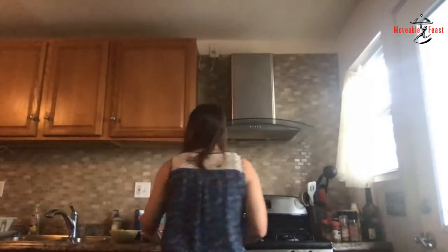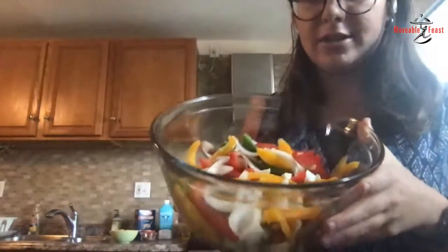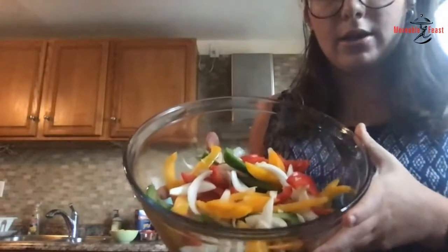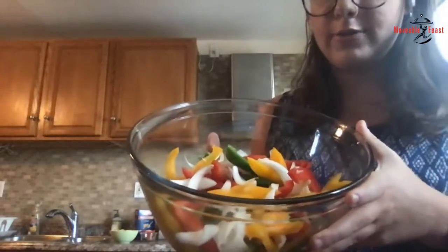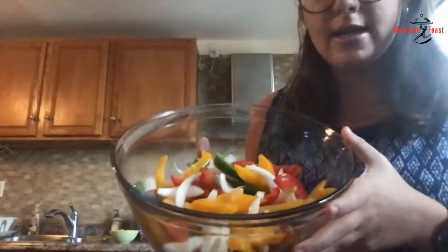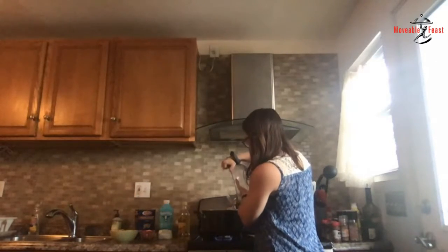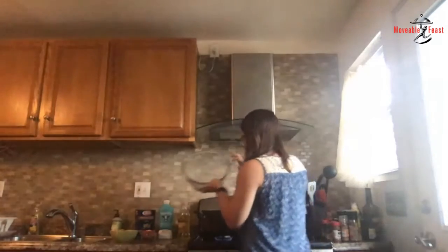The next step is we're going to add some veggies. We have peppers — all different kinds of bell peppers, red, green, yellow — onions, and I added a little bit of garlic too, just because I have a lot right now and I really like garlic. So we're just going to throw this into the pot and mix it up a little bit.